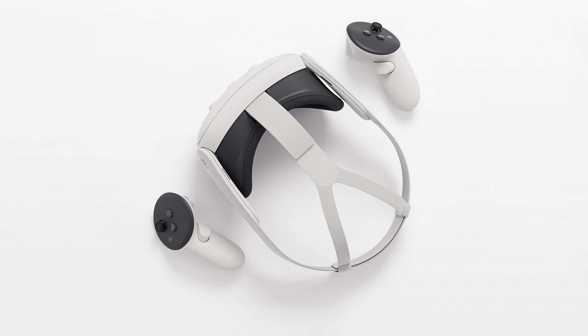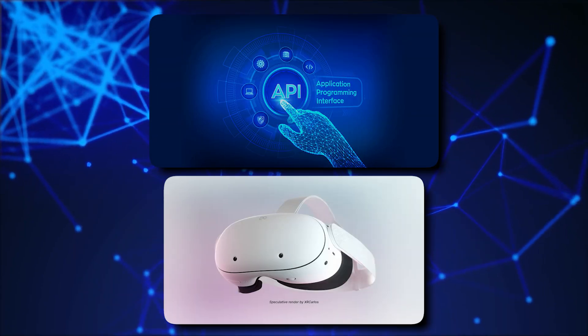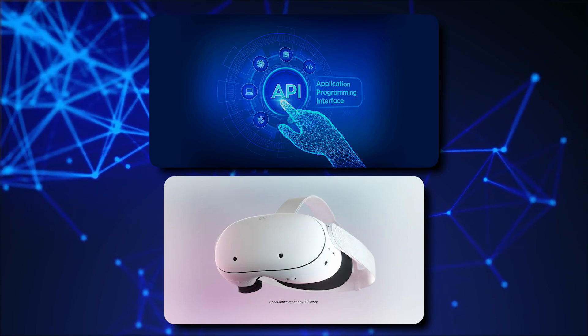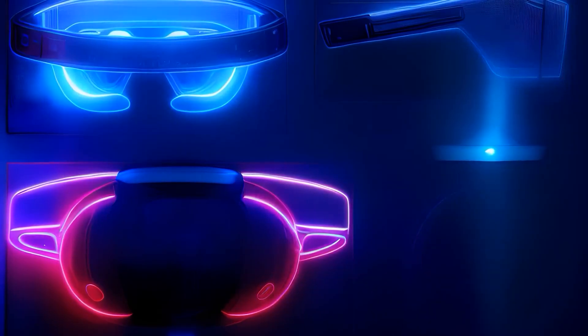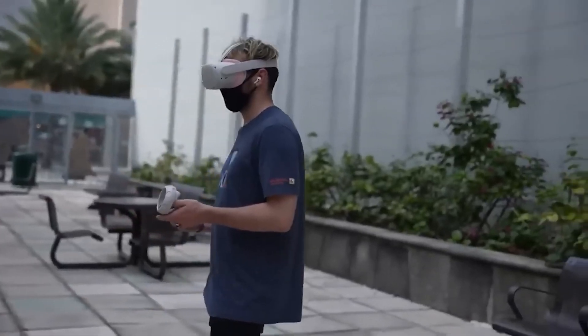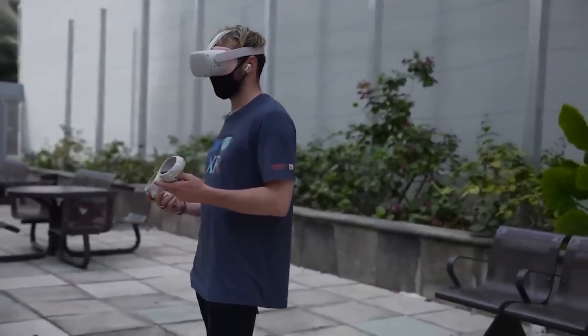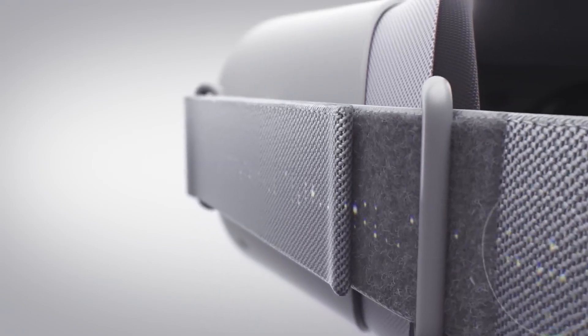Quest 3 Lite is taking us to the next level with the new Depth API feature. Depth API in Quest 3 enhances your mixed reality experiences by enabling virtual objects to correctly connect with real-world objects, making the overall experience more immersive and realistic. Currently, when you're using Quest 3 and playing around with virtual stuff, they can pass through real furniture like they're invisible.